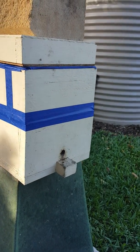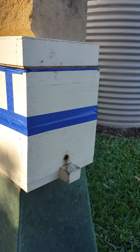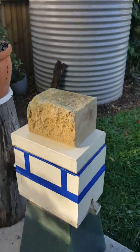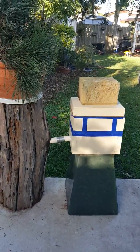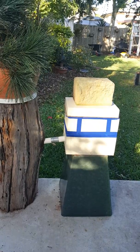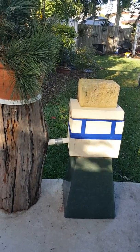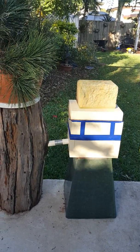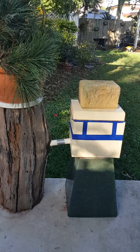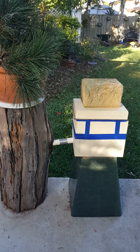So this is the bees going into their new beehive. On the left is a stump, and in the stump is a wild stingless beehive. What I've done is joined it by pipe to the new beehive, which is empty. Over time, a new queen will go into the new hive and start laying eggs, and when that happens I've got a brand new hive.